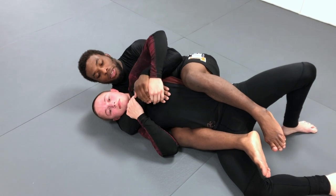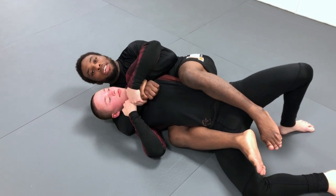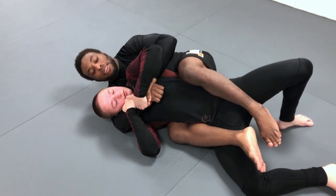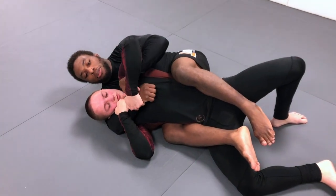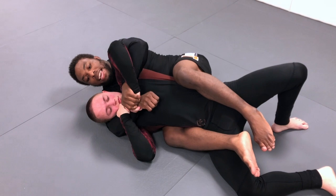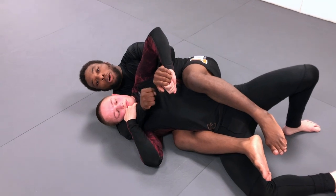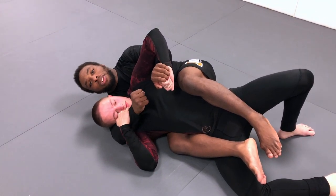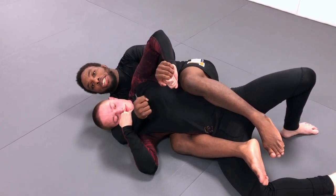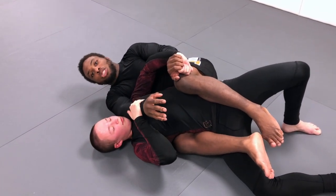We're gonna use a very similar concept. This time my partner has my arm trapped — he knows what I'm trying to do, he knows I want to get the rear naked choke, so he's holding that arm very tight. It's not gonna come out. I'm gonna pummel my hand — the bottom arm — pummel inside and I get the palm grip, and I can rip his hand off of my arm. That takes one hand off, but the other hand's gonna hold even tighter. I'm not gonna be able to overpower him, especially if he's stronger — he's gonna be able to open my arm up, slide his head out, and defend my back attack.